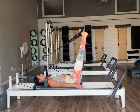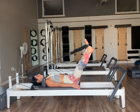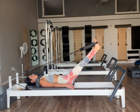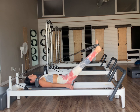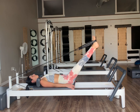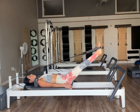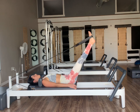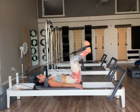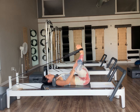Pausing at the top, move into our internal rotation — toes together, heels apart. Lower the legs back down towards our springs, open them out to the sides as we circle the legs around and back up. Toes together, heels apart — down, around, and up. We're going to do two more, last one. Pause at the top and then reverse those circles. Last one.